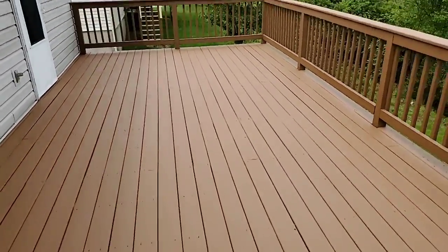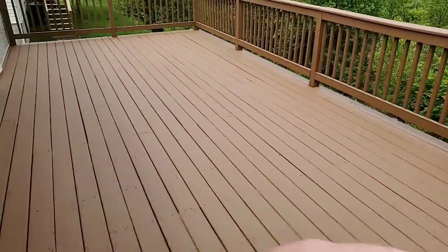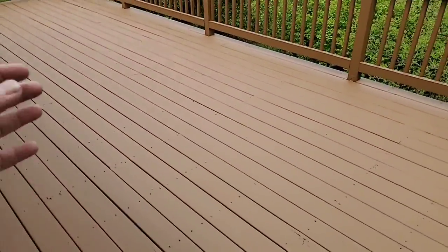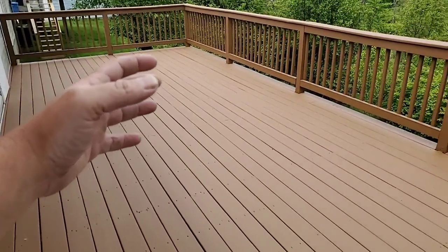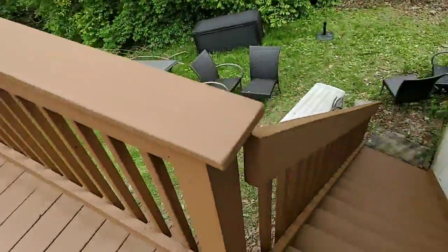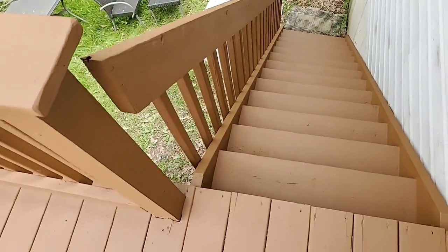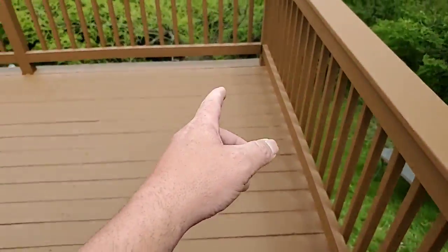If you go back to the black deck post a few posts ago, you can see the absolute peeling that was all through here. Now this is all armored over very well. The steps turned out very beautiful — we've also ledged up under the underside of the steps.